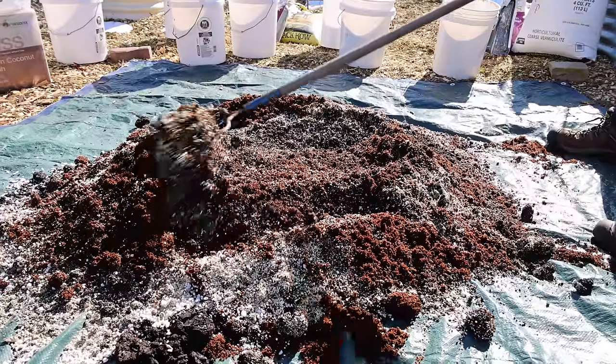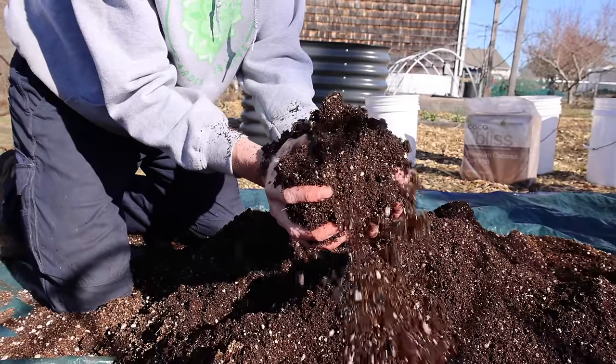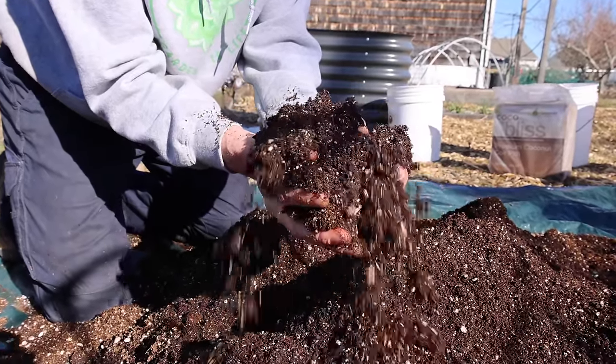Today me and Tuck are going to show you how to make your own soil. This will take your harvests to the next level. Let's go.